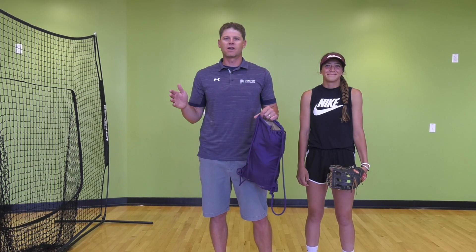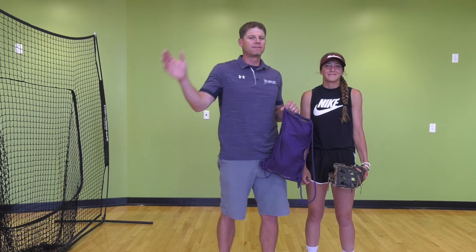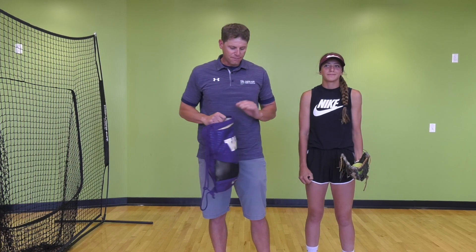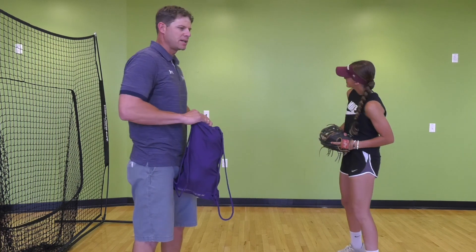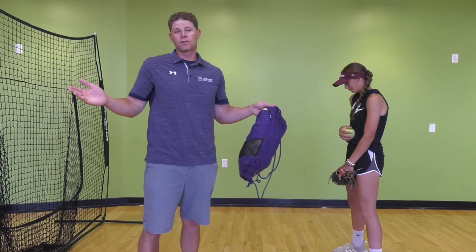We're going to start with basic throwing drills. These drills are meant to be progressive — we're going to start by breaking down simple throwing motions, and we've got about four drills to demonstrate today. They'll be progressive in nature, starting simple and ending with our final throwing motion. The first drill Mac is going to demonstrate we call the torso rotation.